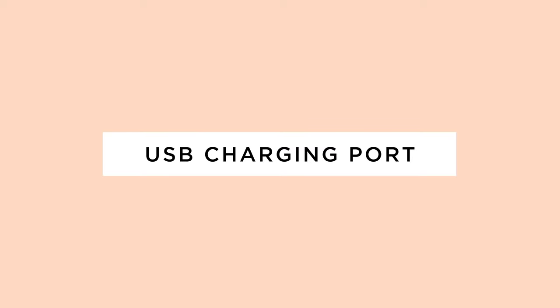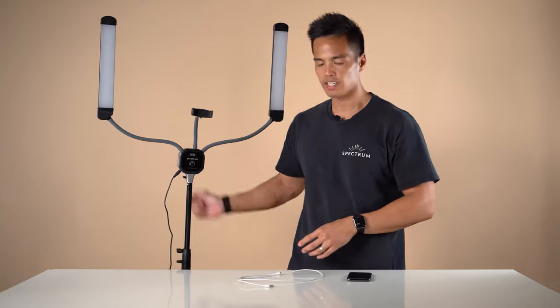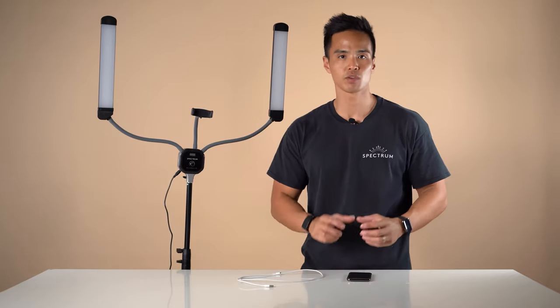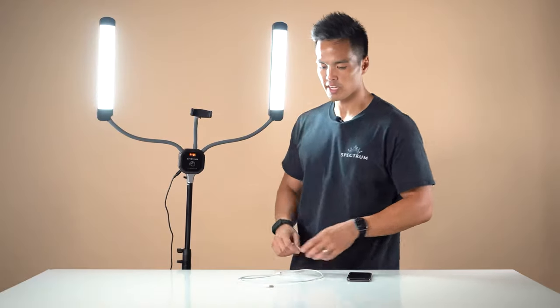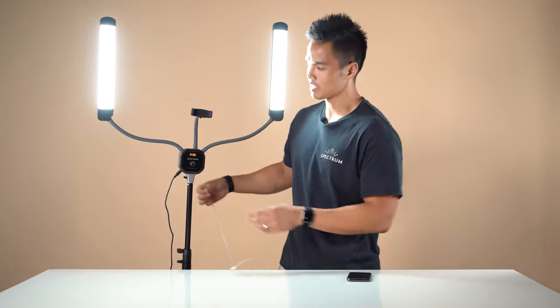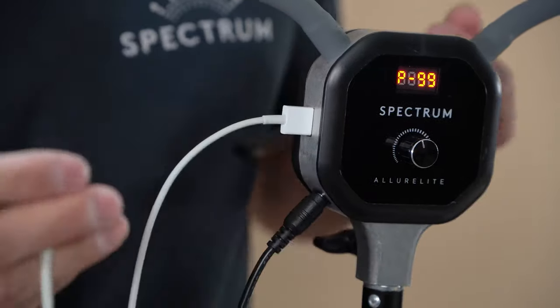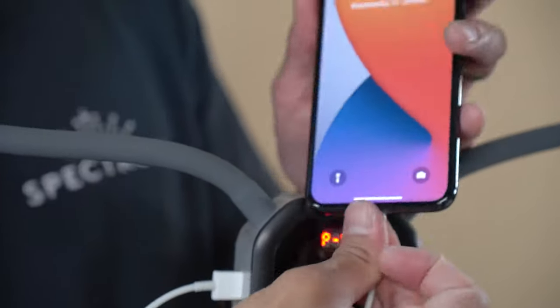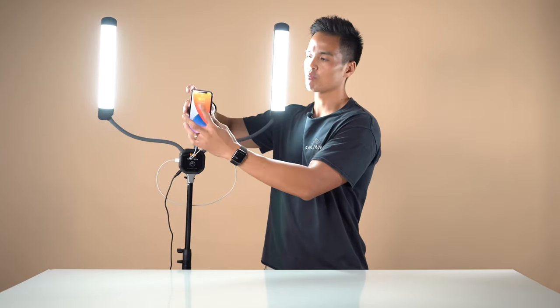The Allure Light also features a USB connection point on the right side of the panel, which allows you to charge a mobile device while in operation. Simply turn on the light, plug in any standard USB-A cable to the side of the Allure Light, then plug into your smart device to charge it while in operation.